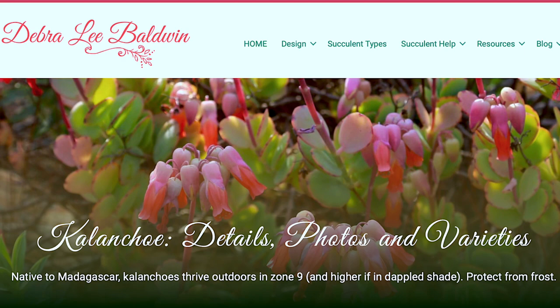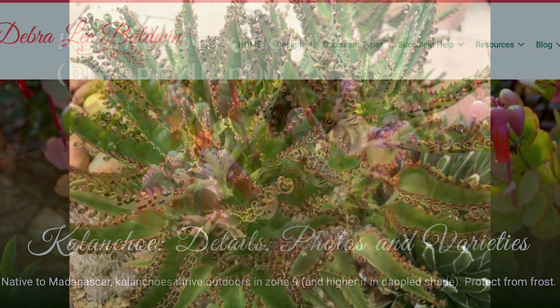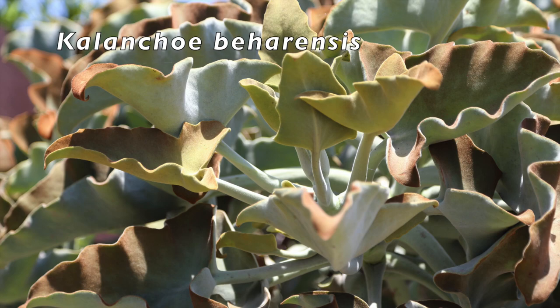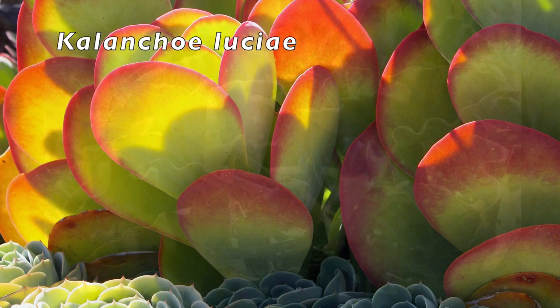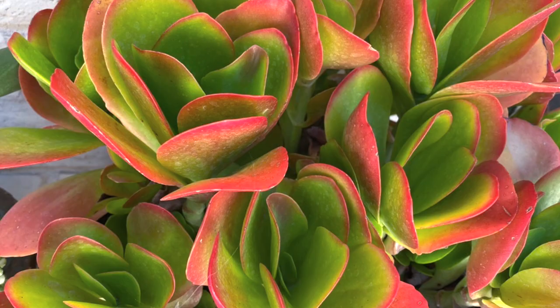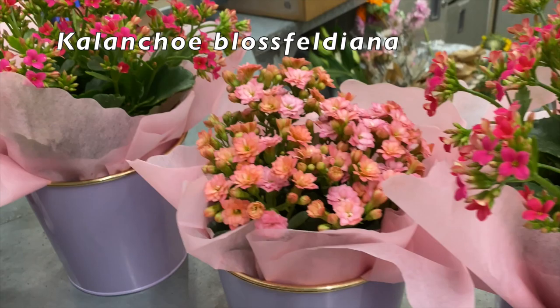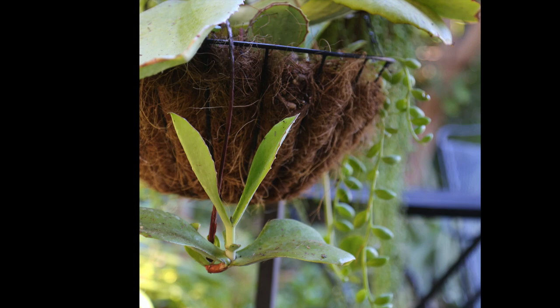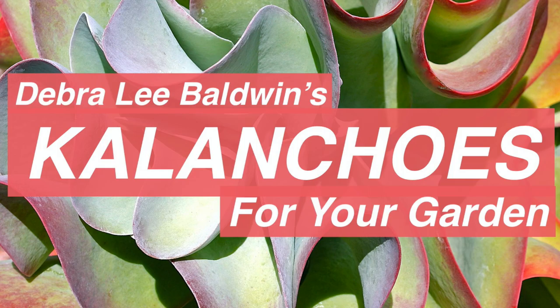Kalanchoes are beautiful soft succulents, easy to propagate, typically with showy flowers. Those in the subcategory Bryophyllum are characterized by baby plants that fringe leaf edges, fall off, and root. Leaves of some species are fuzzy and gray. The largest is Kalanchoe beharensis. Prized for its overlapping oval bright red leaves is Kalanchoe luciae — among its several cultivars is Kalanchoe Dragonfire. Often found in supermarkets and garden centers are Kalanchoe blossfeldiana and similar multi-petaled Calandivas. Tropicals such as Kalanchoe laetivirens grow baby plants at tips of flower stems. Be sure to watch my video, Kalanchoes for Your Garden.